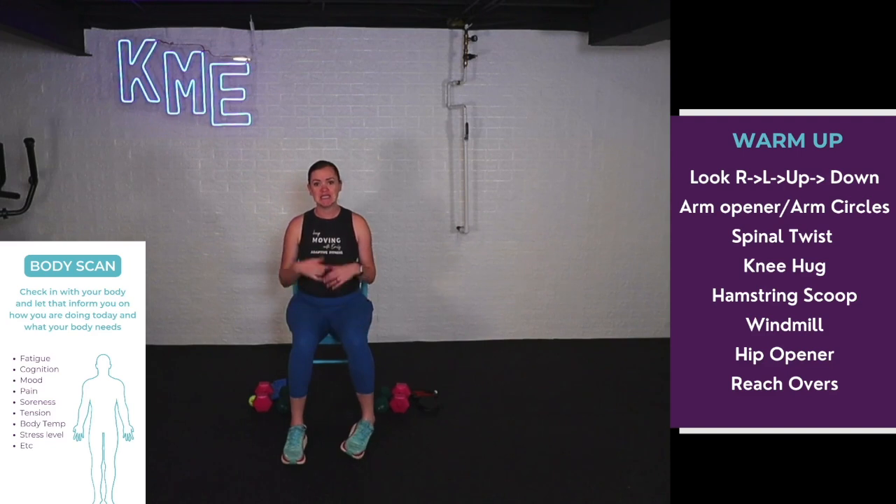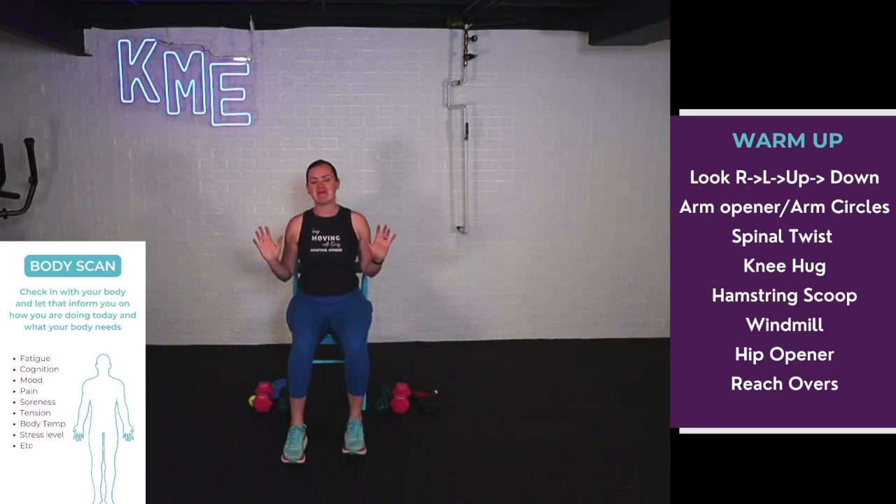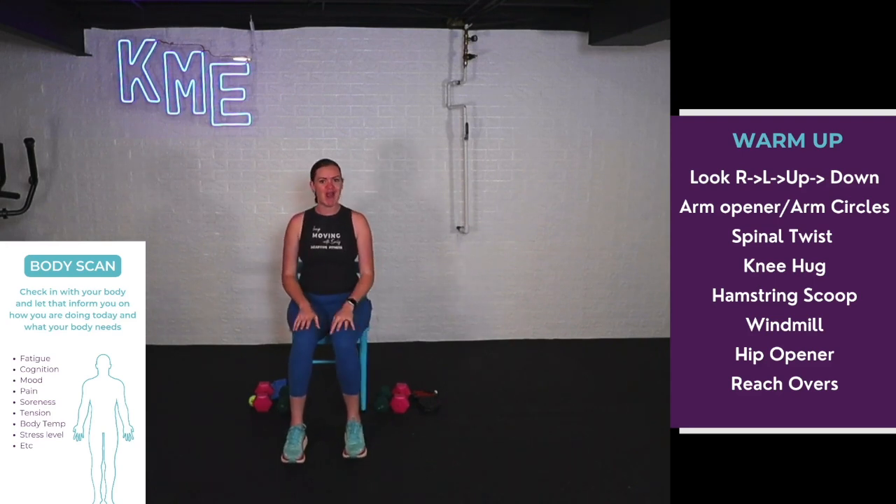Let's get started with our dynamic warm-up along with our body scan. You're going to see these things written up on the screen. This body scan is a great way for you to check in with your body and see how you're feeling today. Every day is different in how we're feeling physically, mentally, or emotionally. Roll those shoulders down and back, take a big breath in, big breath out — one more big breath in.